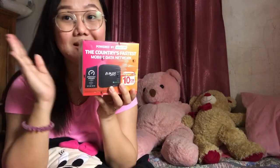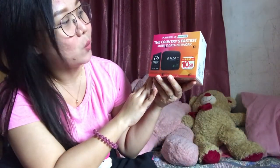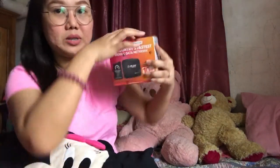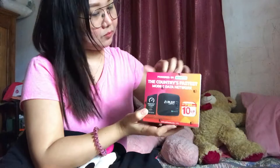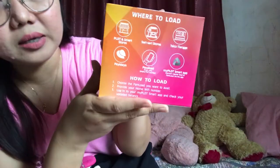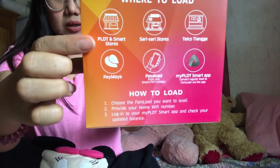The PLDT Home WiFi is powered by Smart. It says here it's the country's fastest mobile data network. I haven't yet opened this, let's unbox it. At the back of the packaging it says where to load — you can load in any PLDT and Smart store or sari-sari store.